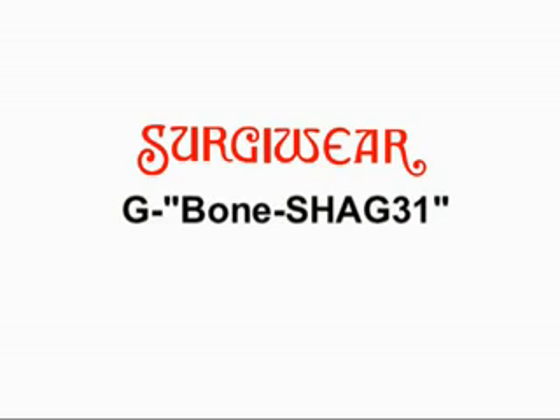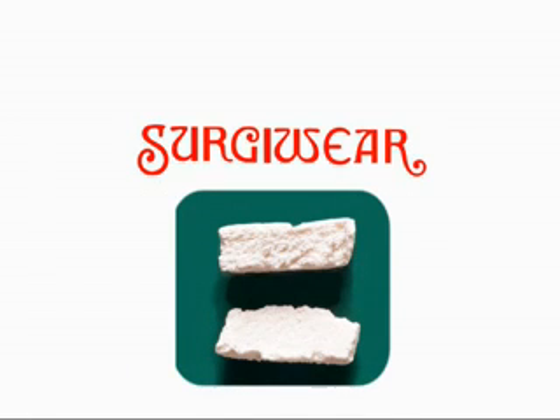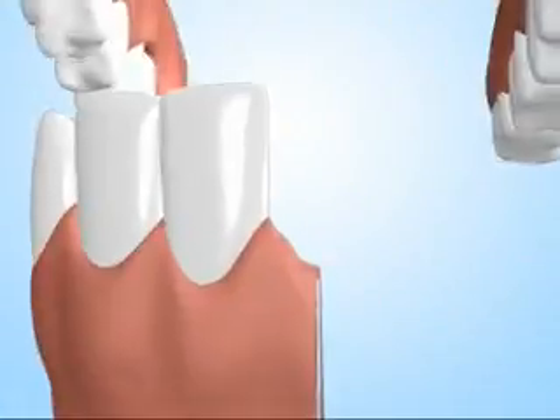Sergivir, a pioneer in bone grafting products development and manufacturing, presents G-Bone Shack 31 for alveolus filling. Sergivir, a pioneer in bone grafting substitutes, brings to you a soft, sponge-like nanocrystalline hydroxyapatite for filling the alveolus after extraction.